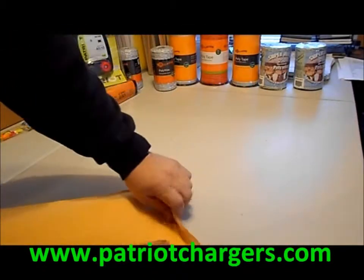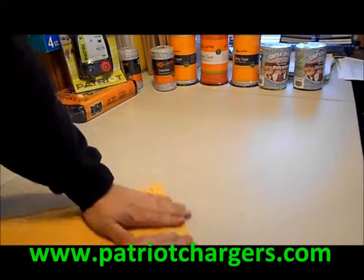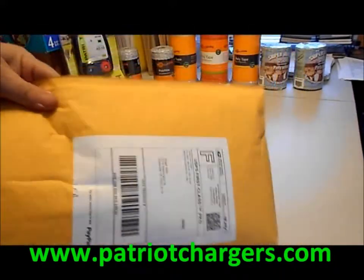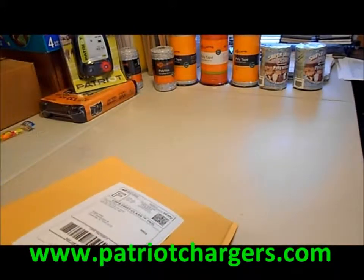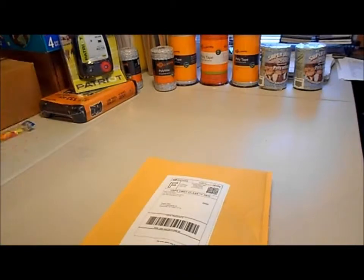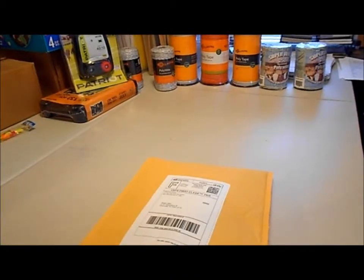We're going to wrap it up — I'm going to put a catalog in with this order too — and we're ready to go. Going to Texas, that's all it is. Just check out our website www.patriotchargers.com — we have all kinds of things on there for your electric fence needs. Thanks, have a great day. See you next time, bye bye.